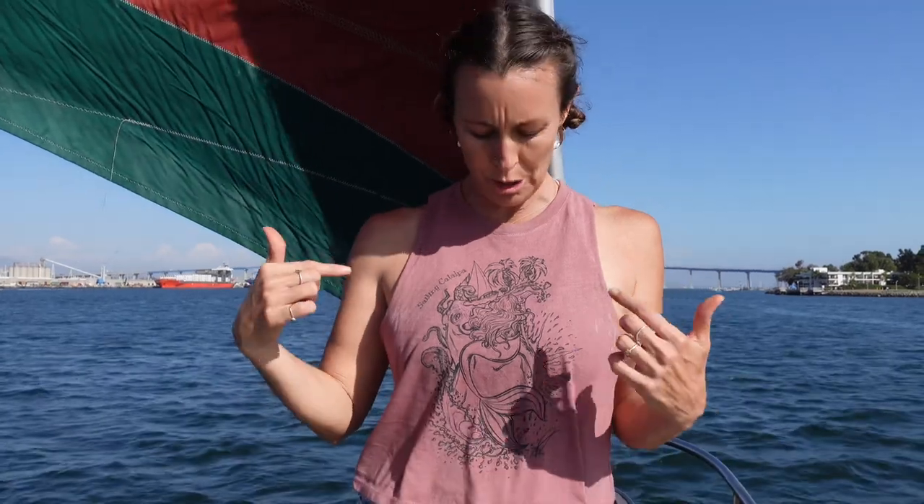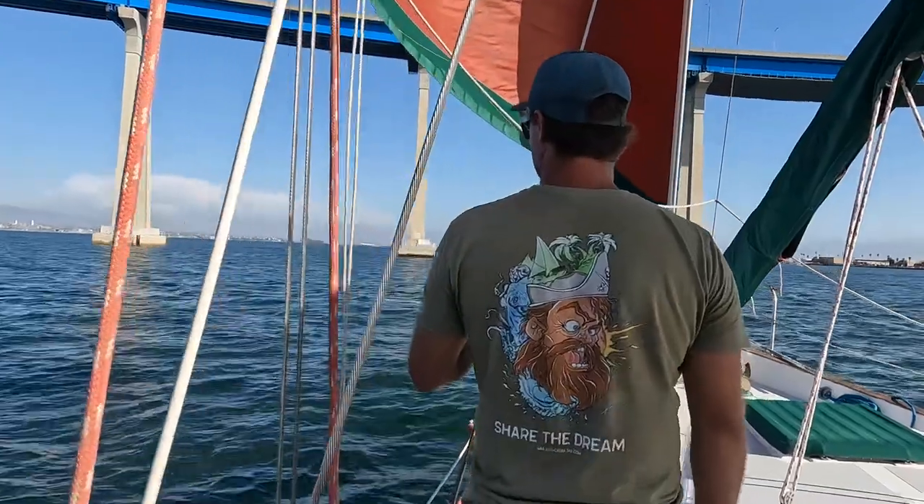If you want to look this good in one of these shirts, you can click the link down below in the description and head over to our webpage. They're only available for a limited time so don't miss out. They're super amazing, designed by our beautiful Santaj, our favorite artist in the whole wide world. We've got this shirt, we've got a pirate shirt, and you can look super cool — go find the link and click on it and buy one.